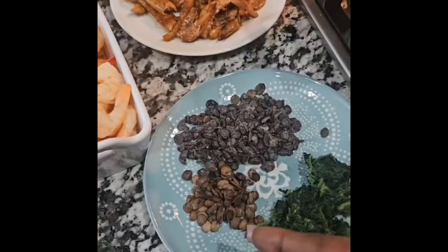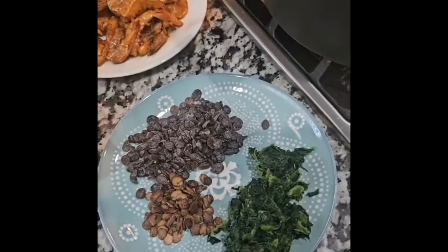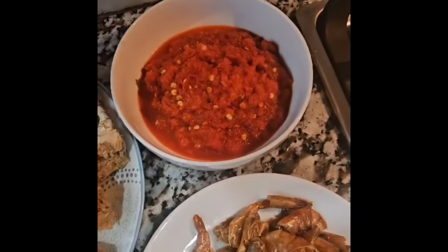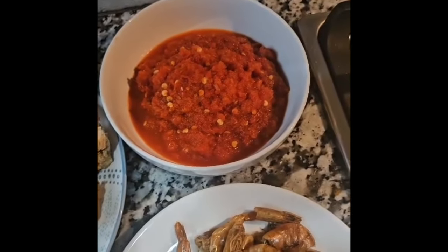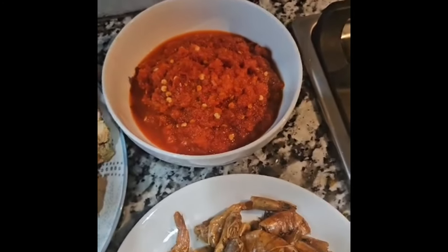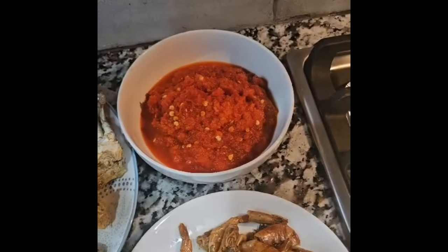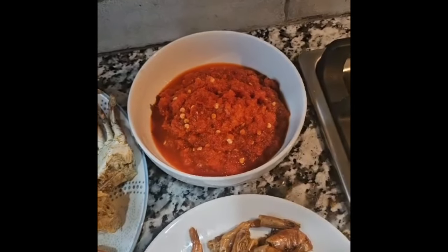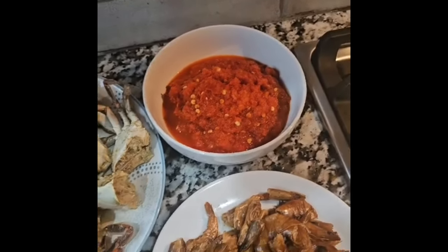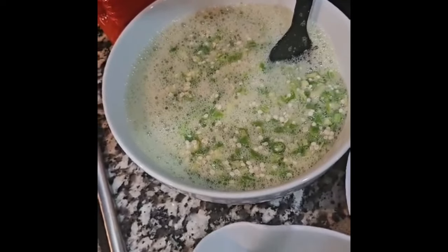We have iru — iru is locust beans. We have two types: the soft ones and the black ones. This is spinach leaf to give you more color. We have the red pepper we're going to be using. Usually we use habanero and onions, but I just want to change it up a little bit, so I'm using jalapeño pepper with a little bit of habanero and onions. We have the okra — this smooth one and the pre-boiled and seasoned one.